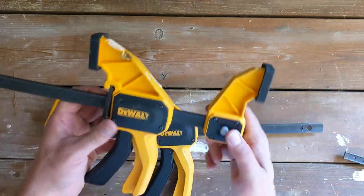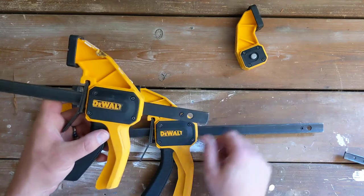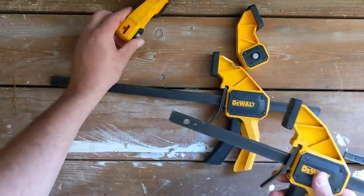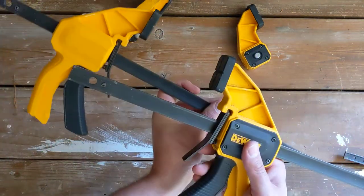But I was today years old when I discovered this trick. If you have two of these guys — these are 12-inch clamps — and if I take those jaws off, now I have two of these.